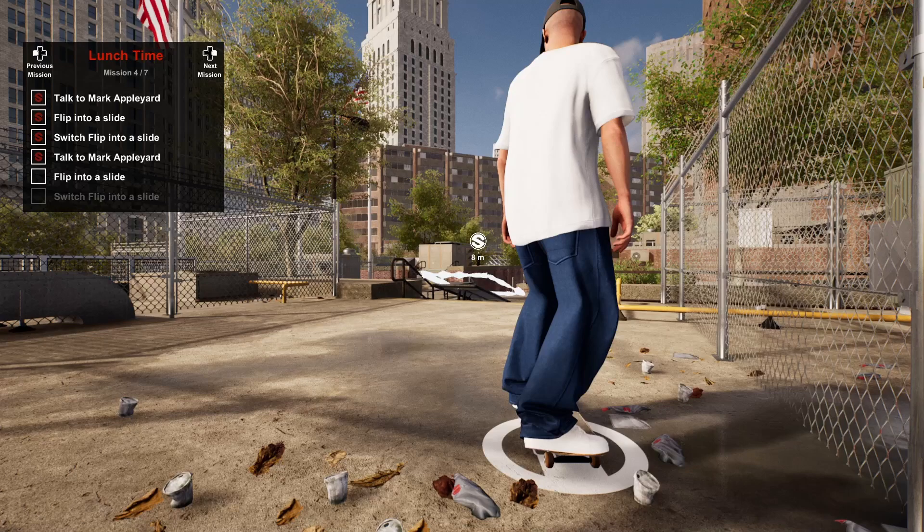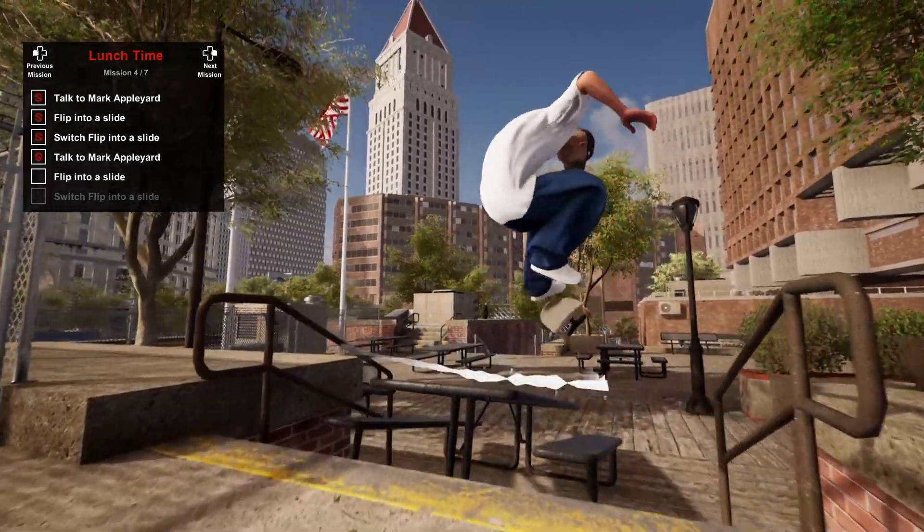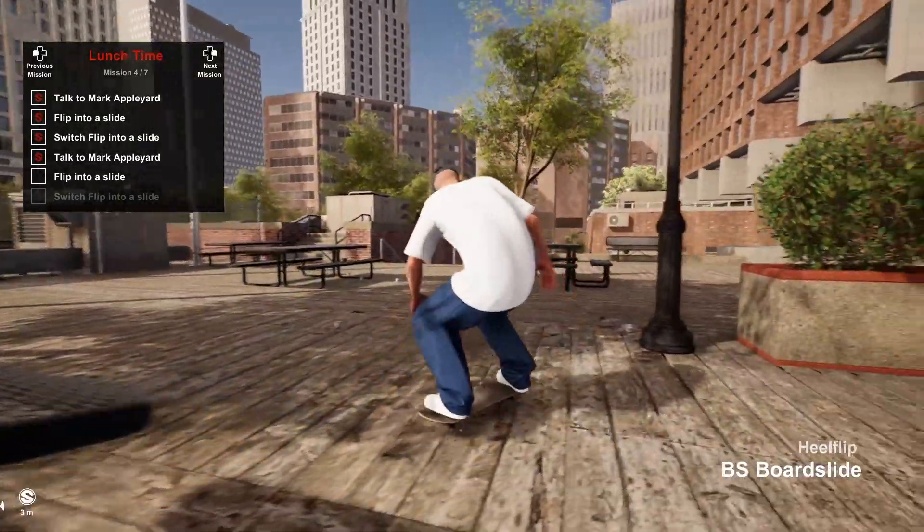Now we can head over to the other bench. Here we need to do the same thing again. I will just mention that as this bench is sloping down from the stairs you will pick up some speed, so you might want to approach a little slower than normal. For this flip trick I'm going to do a heelflip into a backside boardslide.